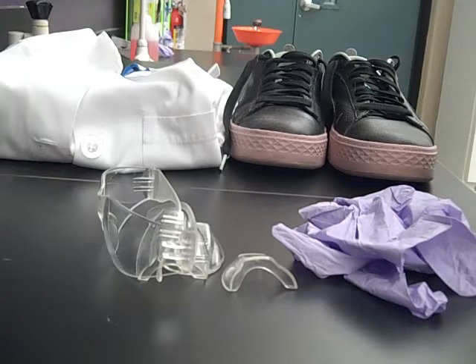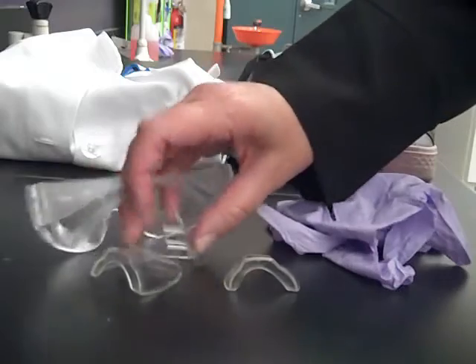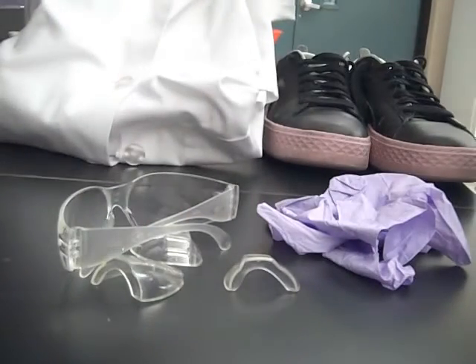In the microbiology lab there are four things we wear to protect ourselves from the microorganisms we are working with. You have to wear gloves, eye protection, compliant shoes, and a lab coat.